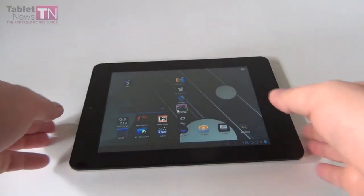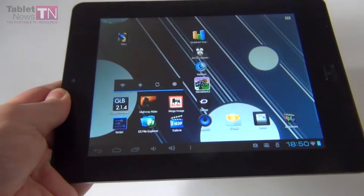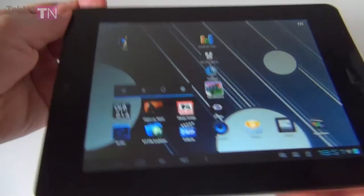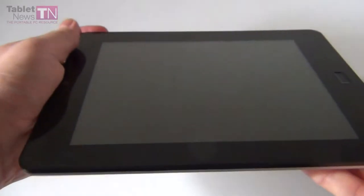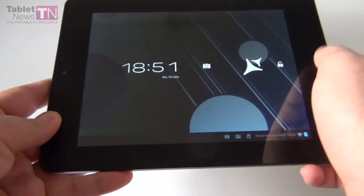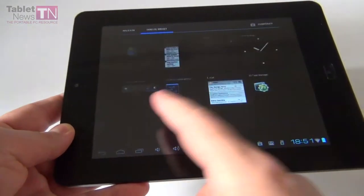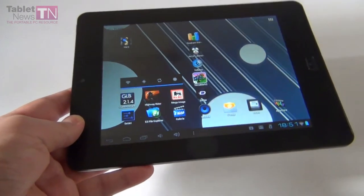Hi guys, this is TabletNews.com and I'm here with the AllView AllDraw 2 Speed HD — a pretty unusual tablet because it has an unusual display. It's an 8-inch display made by a Romanian company called AllView, but in fact this is a Chinese tablet that has been rebranded. Once again it's called the AllView AllDraw 2 Speed HD. This is a pretty cheap device; it costs $230, was announced in May, runs Android 4.0, and is available in both black and white.